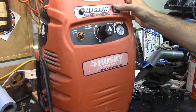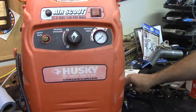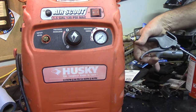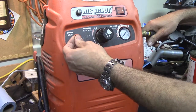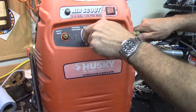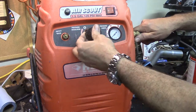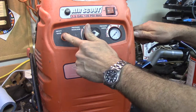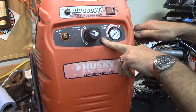So it runs and the gauge would lead you to believe it wasn't making any air, and the output will lead you to believe that too, but it is making air. So something's going on with the regulator. The only part you can buy online is the safety valve. I don't see any other parts available, so we're going to tear into this and see if we can fix that regulator or replace it with something else.